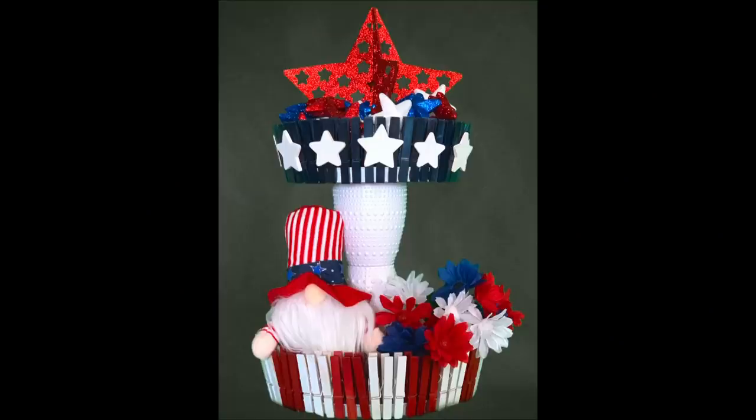Hey y'all, welcome back! In this video I'm going to show you how to make this really cute patriotic tiered tray using mostly items from Walmart. Stay tuned and I will show you how to make it.